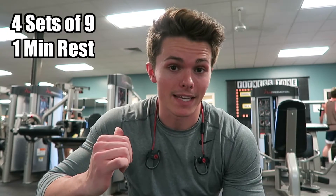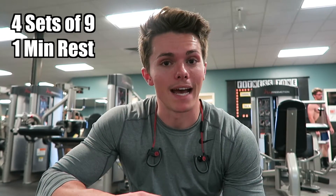Now we're gonna cut the rest times — rest times are only going to be one minute. We're gonna do leg extensions, four sets of nine.